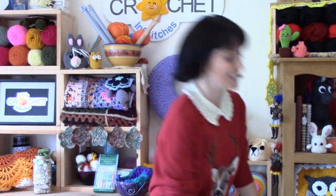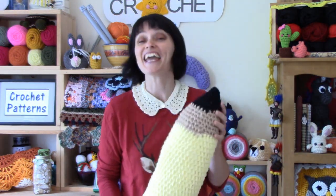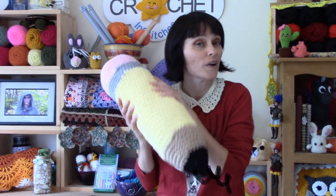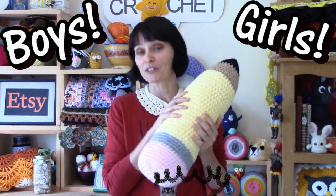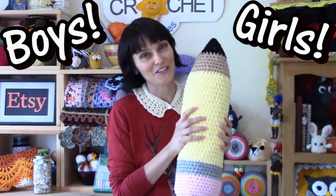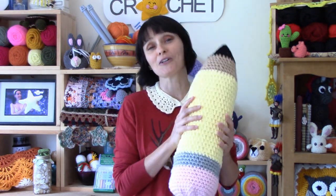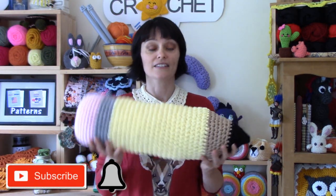We have such a cute back-to-school project for you today. We are going to make this giant stuffed pencil. It can be a toy, it can be a really cute accent pillow. It's super for boys or girls, especially if they're going to school for the first time or going back to school. And I think this would look really cute in a college dorm. So if you know somebody going away to school, this would be the cutest little going-away present — and not so little, really. It's a big pillow.